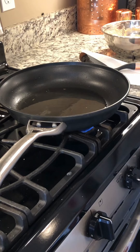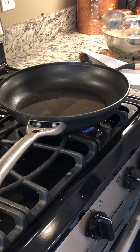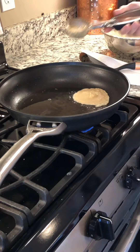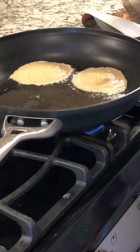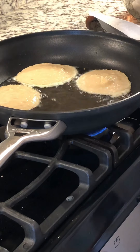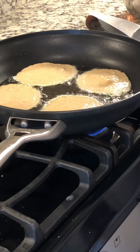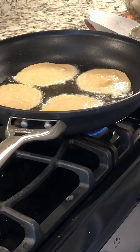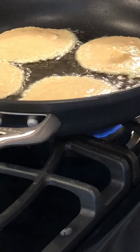Now it's time to fry the potato pancakes. Now we let them fry similar to whenever you make a regular pancake. You'll see them getting done around the edges first and then the top begins to dry.